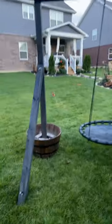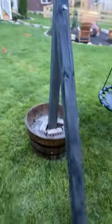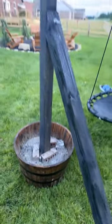Only thing left — I plan on putting some dirt in there and planting some flowers.